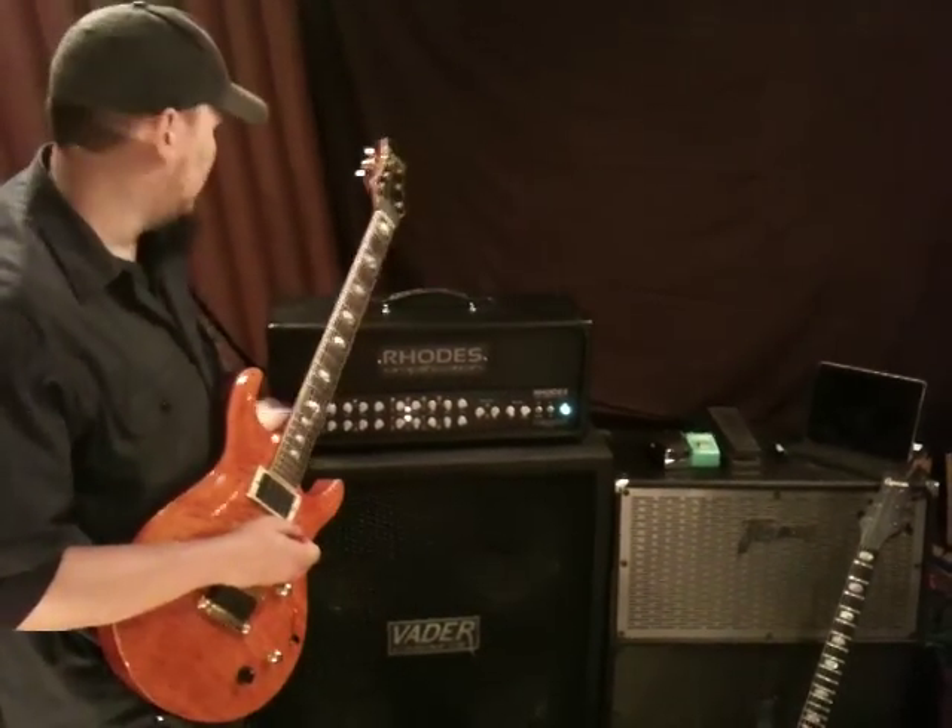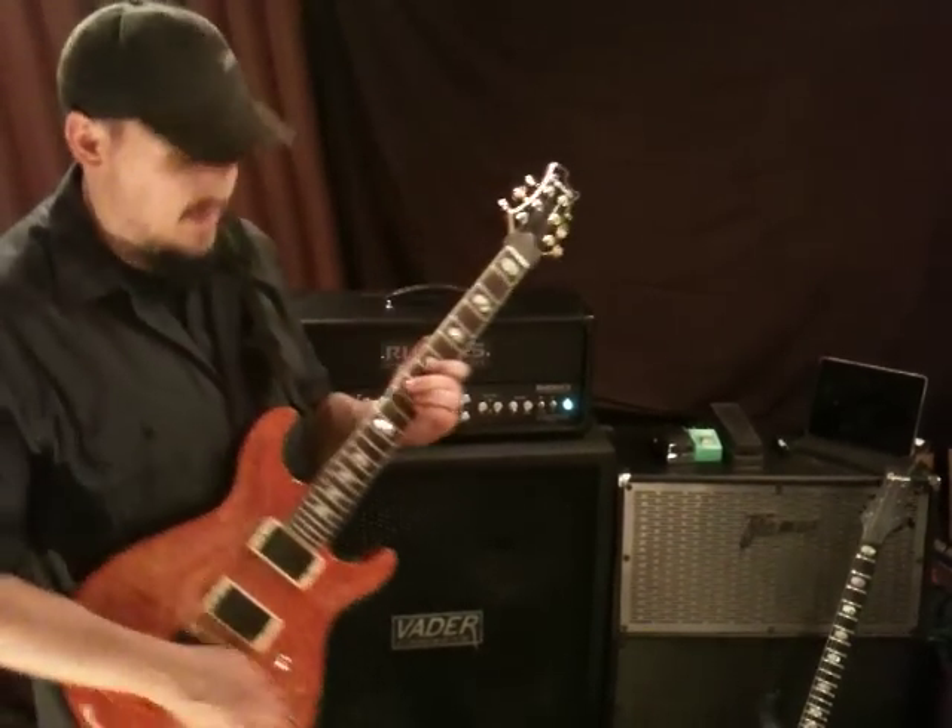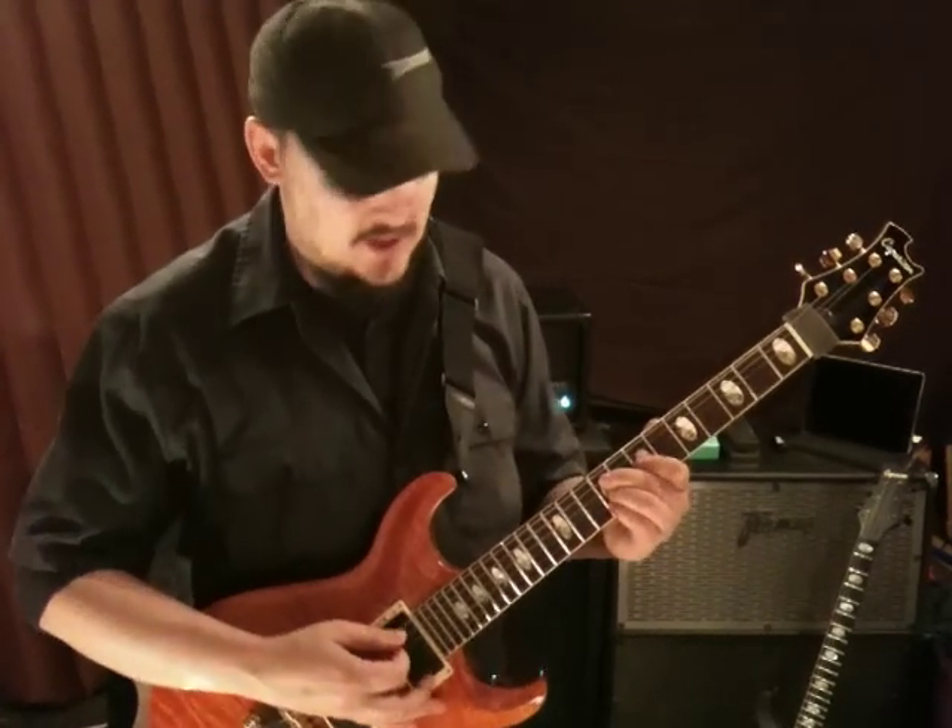It's a four-channel amp. The first is the clean channel. You can get some really pristine, really bell-like tones out of this thing.